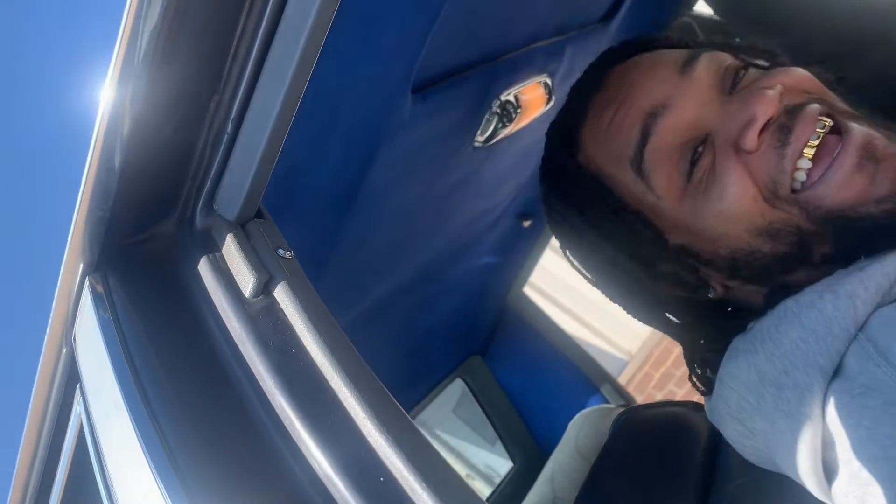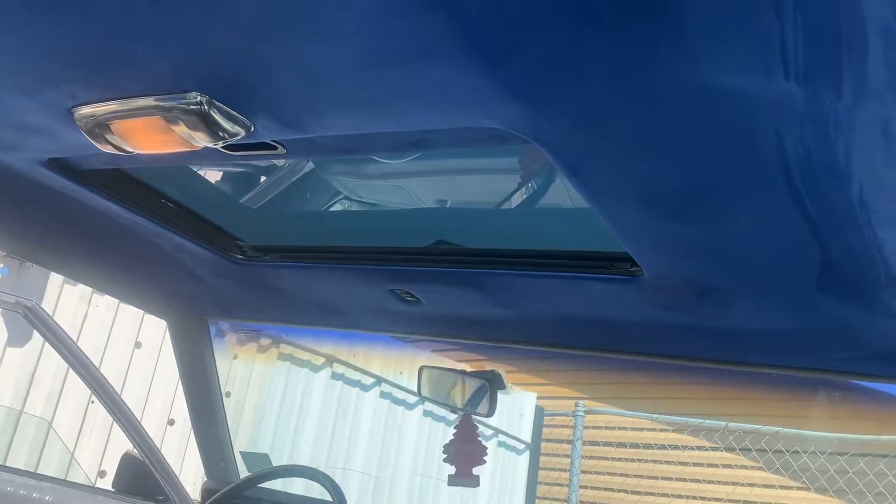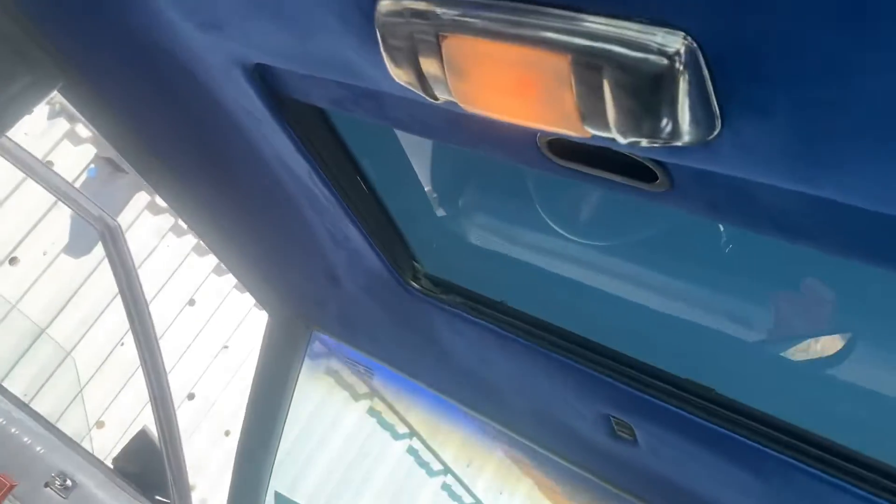Yes sir, yes sir. Just like it needed to be — nice raw blue suede liner, look nice.